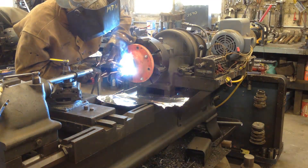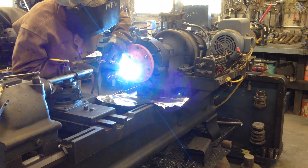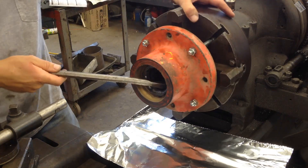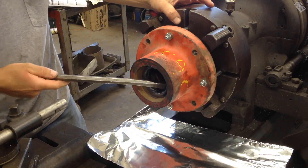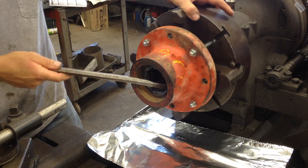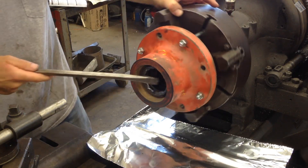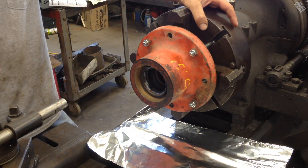I'm tempted to just take the MIG welder and run a pass about halfway around and hopefully it'll drop out. Yeah, there's definitely a burr holding that thing in. It should have just fallen out.